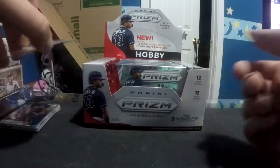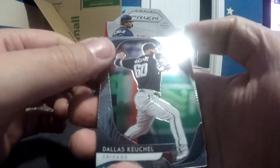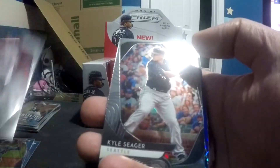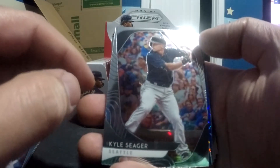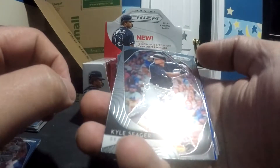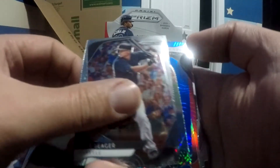I believe there are three autos in here on average. Obviously it would be great to get all three, but I'd be happy with at least two. Dallas Keuchel. Jacob deGrom. Ken Giles. I also really, really like these cards. My overhead lighting shines exactly on this corner which makes it a little difficult, because I try to get lighting so I can see the cards best — that doesn't mean it gets picked up on camera. These cards are really, really nice.